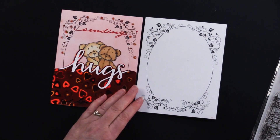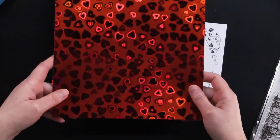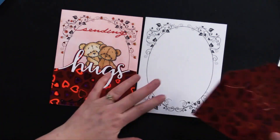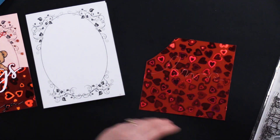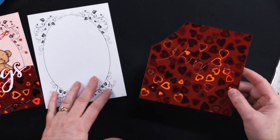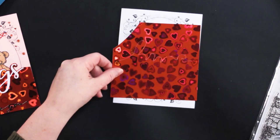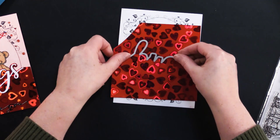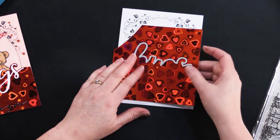Then I took my Red Hearts holographic paper, which is super Valentine's-y, and took the die right here. What I did is I cut my paper just a little bit larger than my card, and I'll explain why. Once you do that, you place your die where you want it to be and run it through your die cutting machine.